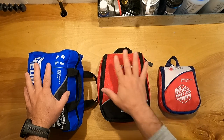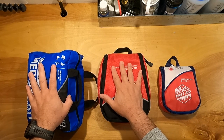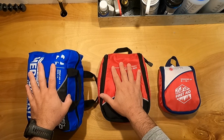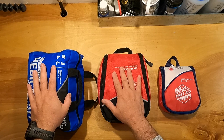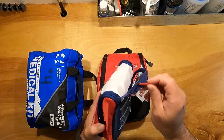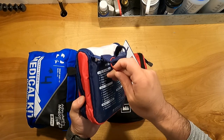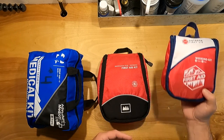I've got three first aid kits here — a little one, a medium-sized one, and a big one. The medium-sized one is really more of a large, and the big one is more of an extra large. This brand new first aid kit still has tags and is still sealed — we're going to break that seal and build it out the way that I use them.